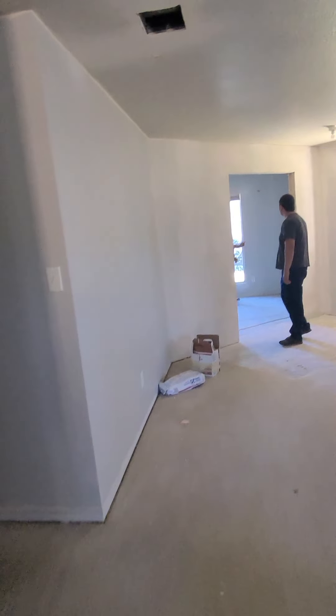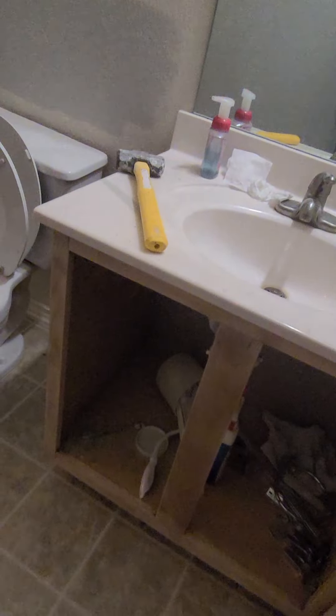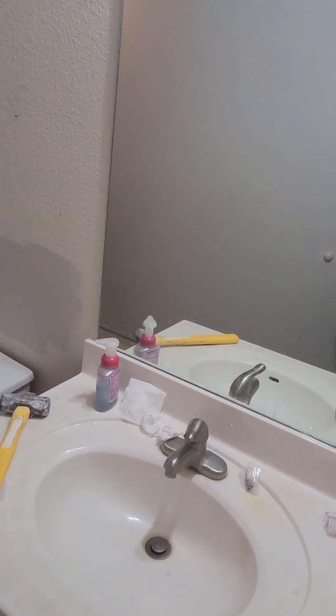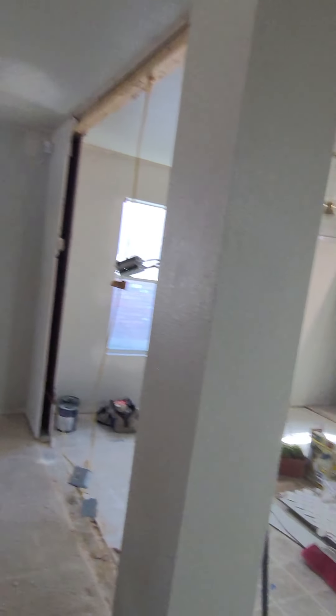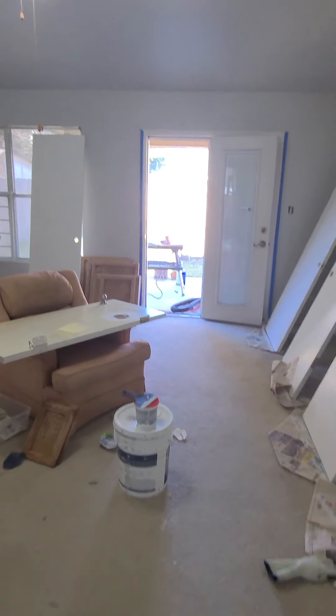The other bathroom — we're keeping this vanity, it's already sanded. We're gonna put granite on it, put a different sink, put a different mirror, and we're gonna put tile around this tub. We're gonna demo the top part and put hardy board because we're putting tile up top, going into the wall. That's what's going on — it looks like chaos right now, but chaos turns into beauty.